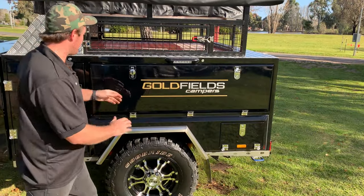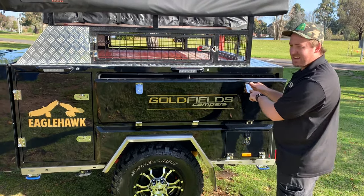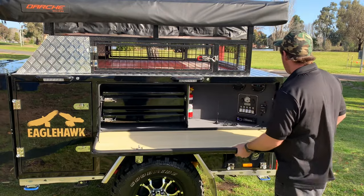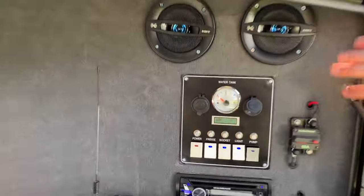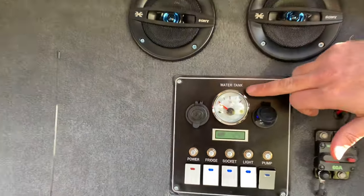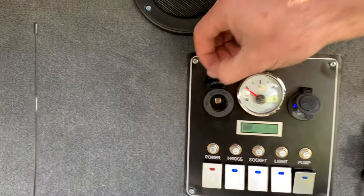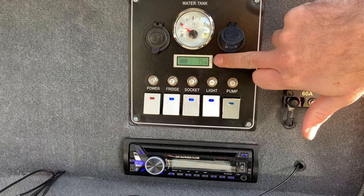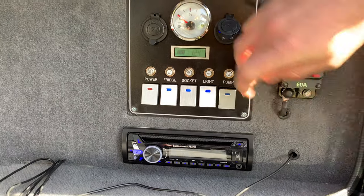Now we'll talk about our kitchenette area. Simply, just with these simple locks — all these keys are keyed alike — so around the whole unit you can lock it up. We'll start here with a simple electronic control panel. We have two Sony speakers up top. Moving down, we have our water gauge: full to empty — at the moment it's empty. We have a 12-volt plug, a USB, and a readout showing percentage of battery. We also have fused amps with all their sockets.